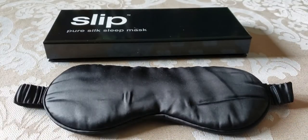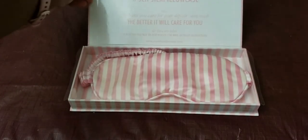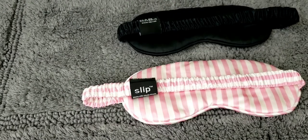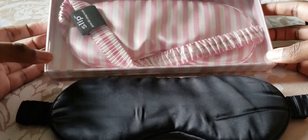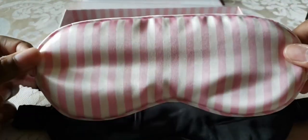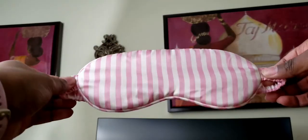I liked this sleep mask so much over three weeks that I went ahead and purchased a second one — same brand, Slip, in the color Hollywood Hills. I chose this color because it was on sale on Amazon. I find that some of their patterned colors go on sale while the solid darker colors stay regular priced. I've taken it out of the package — it's just beautiful. It's equally stretchy, fit over my head well even with my large head, and it's very comfortable and covers my whole eye area.